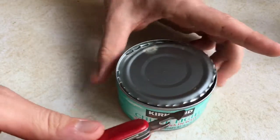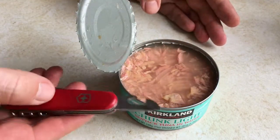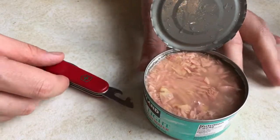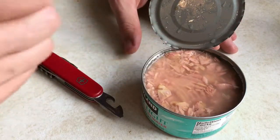If you just leave a little bit, there you go — that is how you open a can with the Swiss Army knife can opener tool. Looking great! Thanks for watching, don't forget to subscribe.